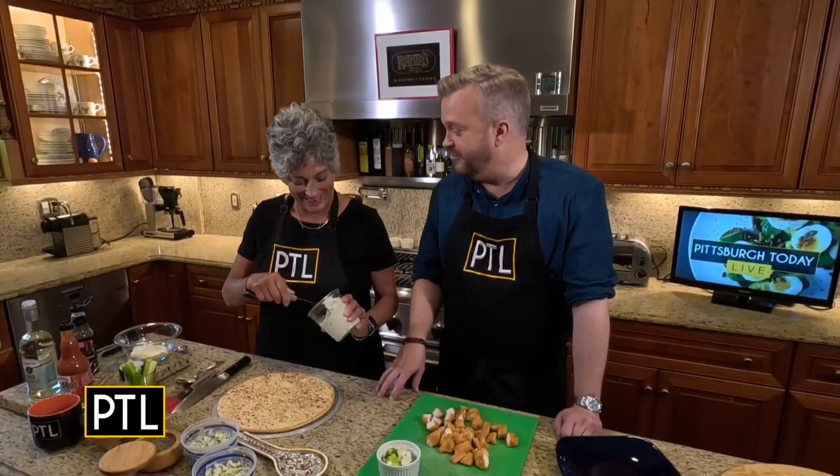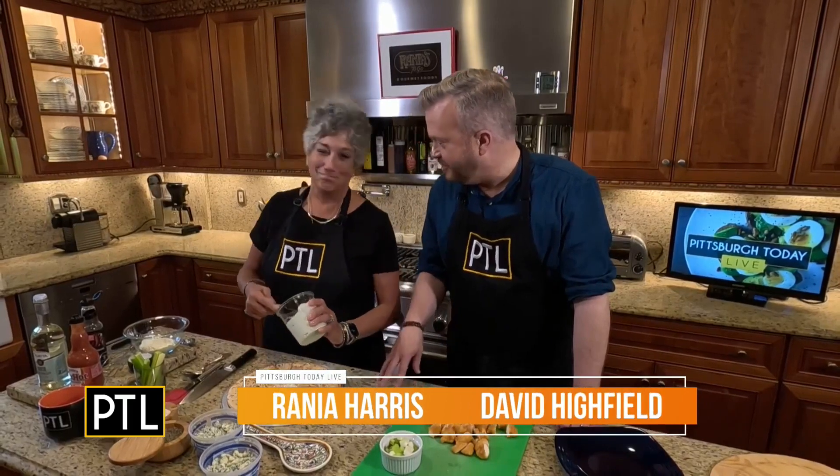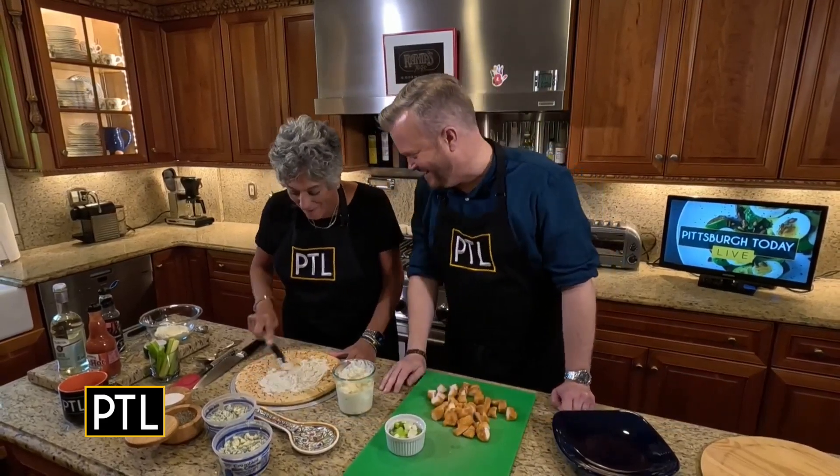I just want to say, first off, I am so honored to be here in your kitchen, and you're actually going to let me help a little bit. What are we making today, Raina?